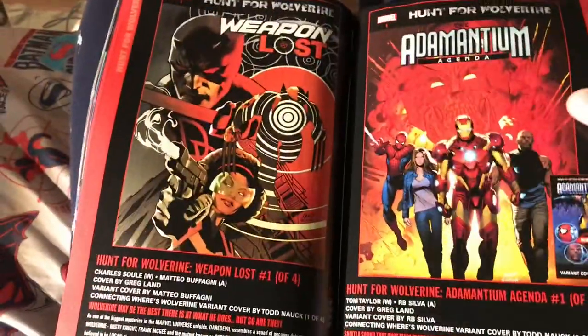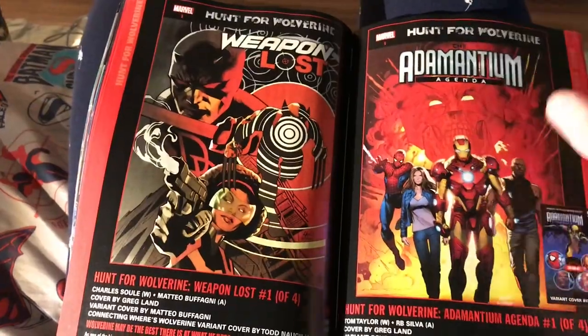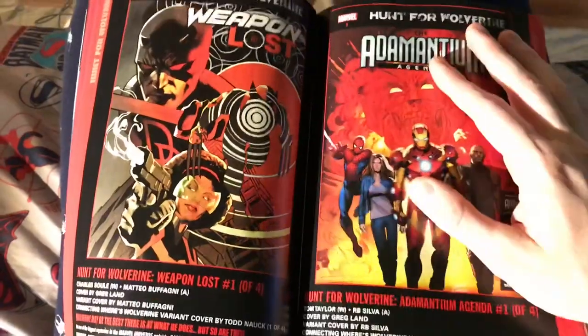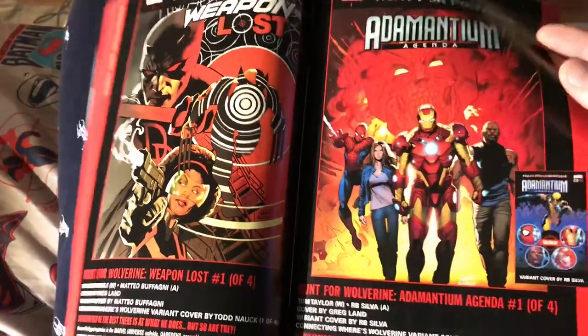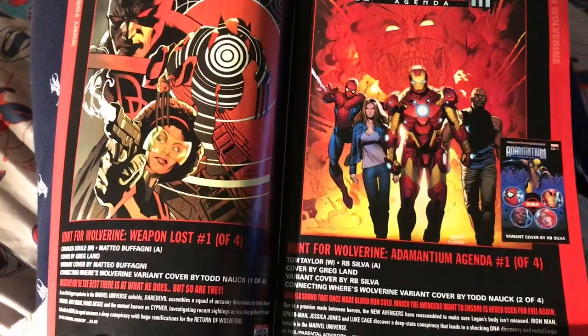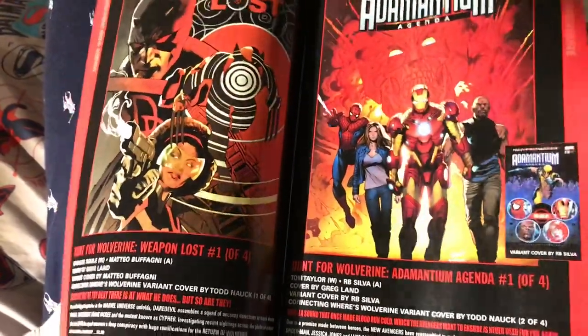You got the Ron Lim variant cover — Ron Lim's a great artist, he did a cover for the Black Panther Sound the Fury, I reviewed that, go check that review out. I don't know what this Weapon Lost / Hunt for Wolverine is — it seems kind of like another Marvel event fatigue thing, like who cares. But okay, this is kind of funny — this is the New Avengers from like the early 2000s, apparently they're getting back together.